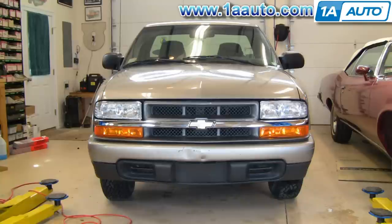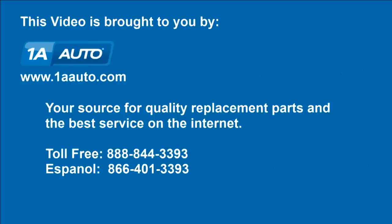And so that's it. A grill replacement takes probably about 30 to 35 minutes. And if you do your headlights and parking lights at the same time, you can really freshen up the front end of your S10. We hope this helps you out. This video was brought to you by www.1aauto.com, your source for quality replacement parts and the best service on the internet. Call us toll-free, 888-844-3393. We're the company that's here for you on the internet and in person. Thank you very much.